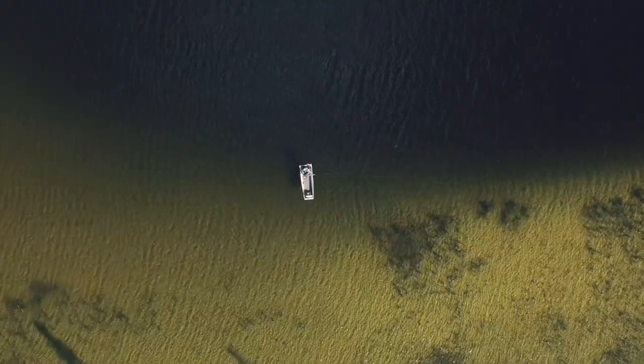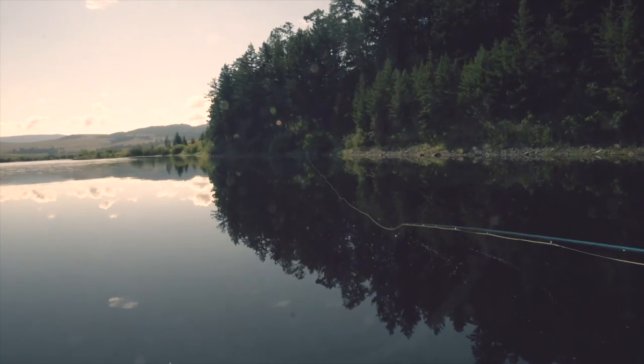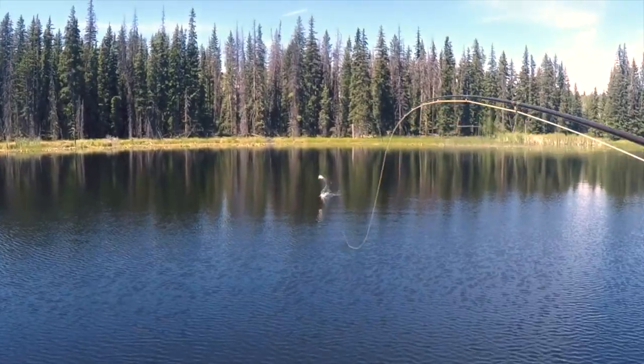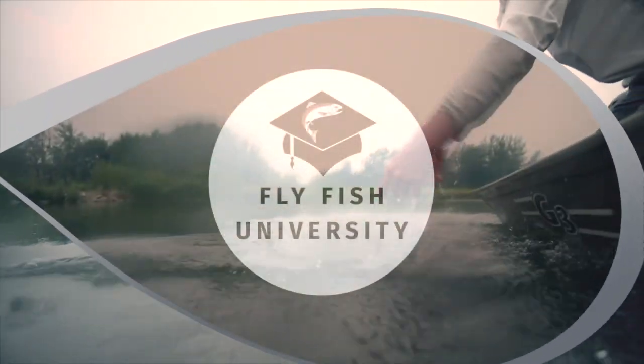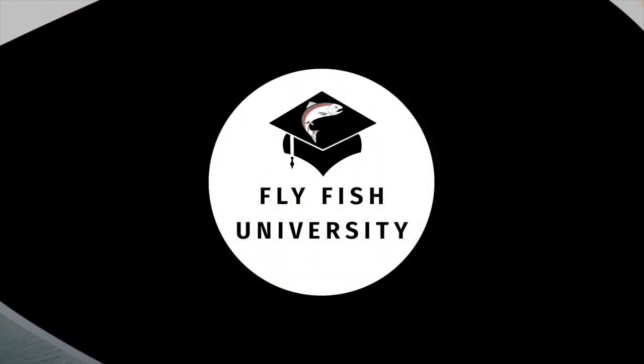Today we're talking go-to chronomid fishing setup for still waters on this episode of FlyFish University TV. Hello everybody and welcome back. The time has come for another episode of Q&A Friday, one of my favorite times of the week.